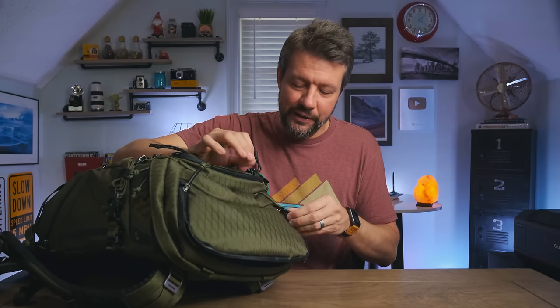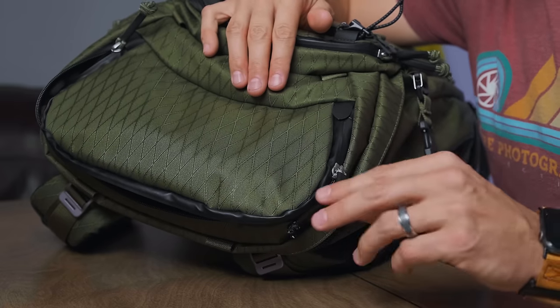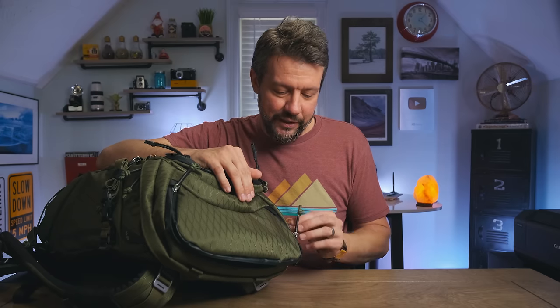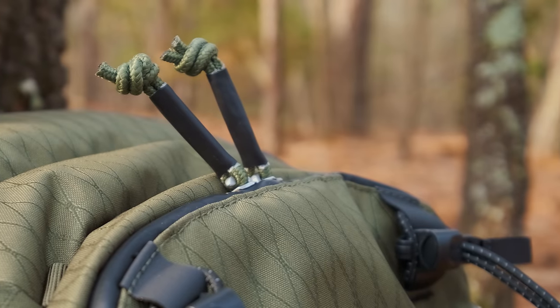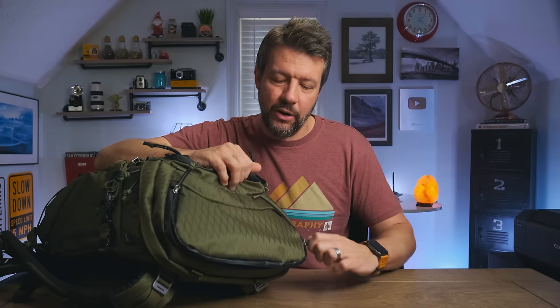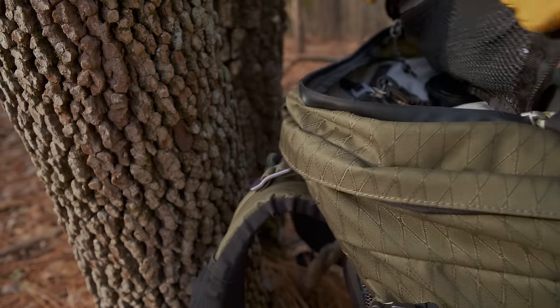The zipper pulls are pretty cool. They have a little rubber sleeve on them and they're longer than average — not a short zipper pull — so they're easy to get ahold of, especially if you happen to have gloves on. So that's the top compartment area.